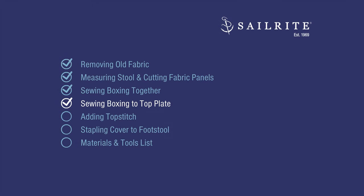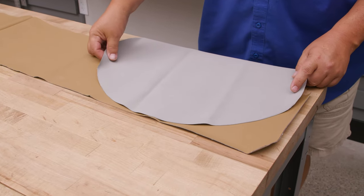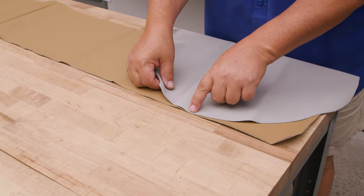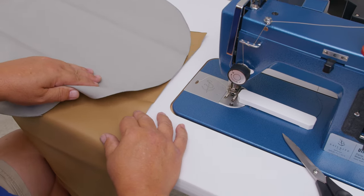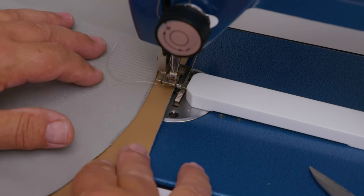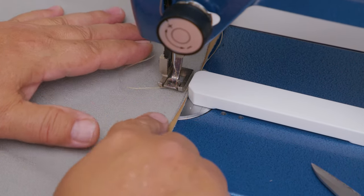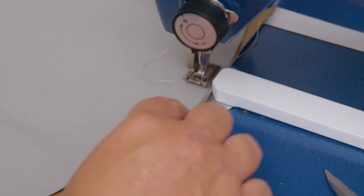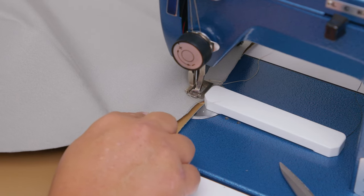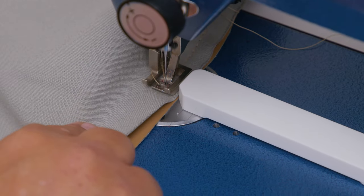In this next chapter we'll be sewing the boxing to the top plate. Here's our banding that we sewed together and here's our circle. We go outside surfaces facing each other and I'm going to start sewing leaving about five or six inches because we're going to have to join this part together. So we'll start sewing somewhere around here. I'm not using any double-sided tape for this — it's a big circle so it's pretty easy. I want to sew a half inch, that's why I've got my deluxe five-and-a-half-inch magnetic guide here, and I want to match up the circle with the edge as I sew.